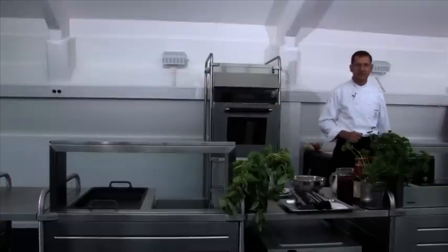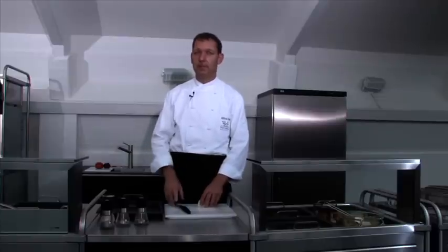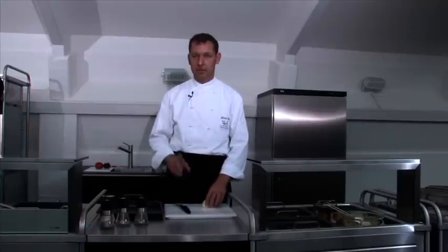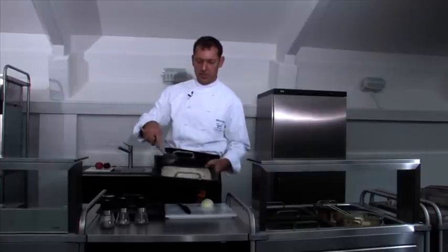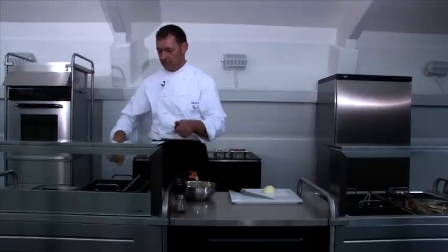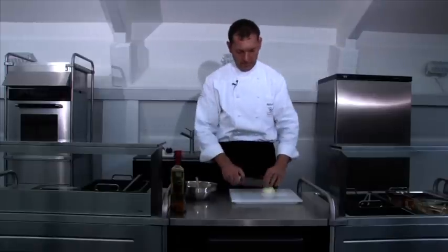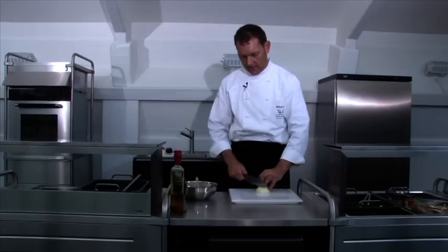Let's get started with our first recipe. I'll cook a fish fillet in a spicy crust with creamed spinach and saffron rice. And because the rice will take the longest, let's begin with it. I already have the rice with saffron threads in our Thermo Plate. We start by sautéing the rice with a little rape oil and a couple of onions, all of which takes place in the Thermo Plate.